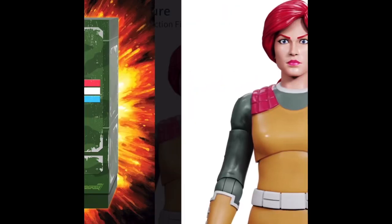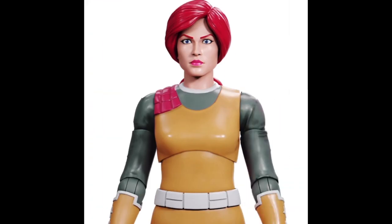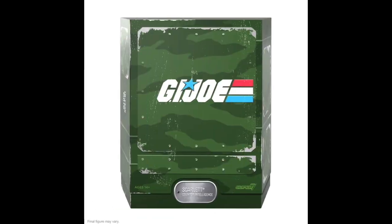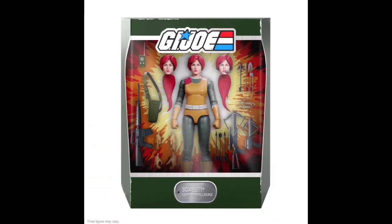Ayo, as 5'10 Big Bay, the most hyped toy reviewer, and as a part of the premium toy collector community, you feel me. We're diving into the world of G.I. Joe with Super 7's Ultimate Series 3, which has been an exhilarating experience, especially with Scarlett taking the spotlight. From the moment I laid eyes on the packaging, I knew this was going to be a special addition to my collection.